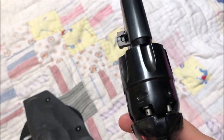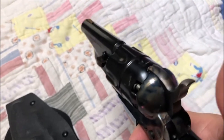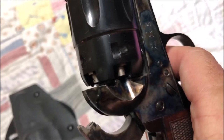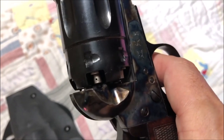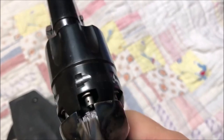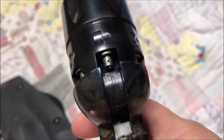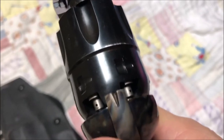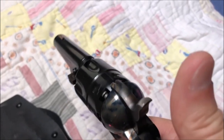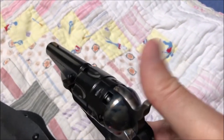How do you safely carry one of these with six rounds fully loaded? You can't put the hammer down on a nipple because if somebody bangs that hammer, it could discharge the firearm. If you look closely, between each cap there's a pin. That groove in the hammer engages that pin so the cylinder cannot turn and the hammer is not laying on a hot cap — so it can't discharge. It's safe to carry six rounds that way.